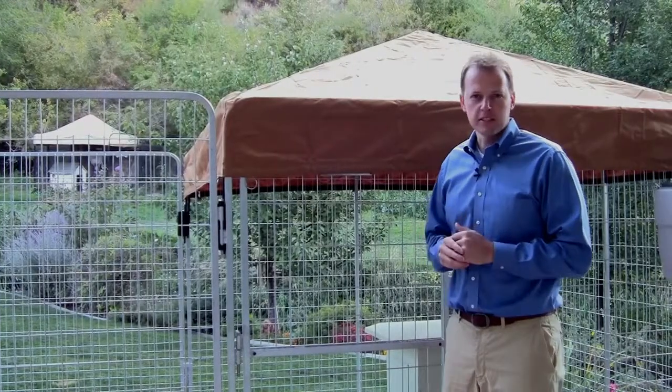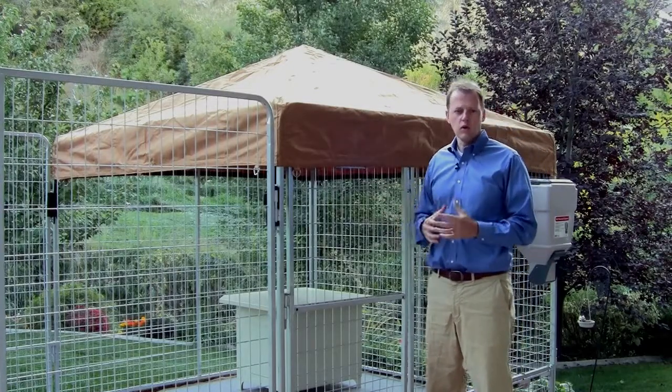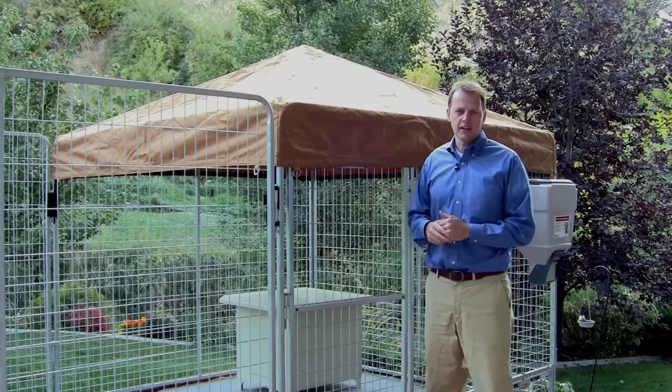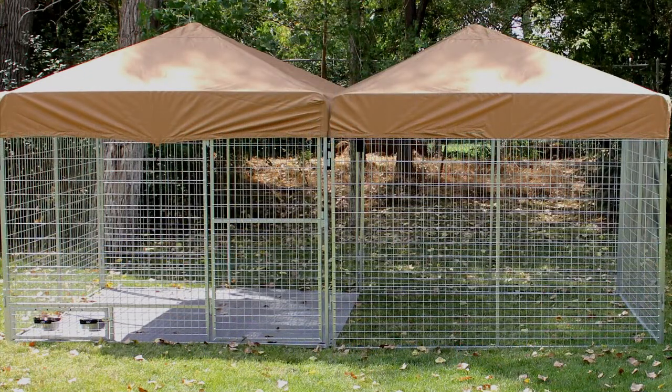The Ultimate Kennel includes the following standard features. It comes with a heavy duty canvas cover that comes in beige or camouflage and gives your pet the option to stay protected in the shade or come outside and get some sun. Plus, you can cover half the kennel or even the entire kennel to protect your pet.